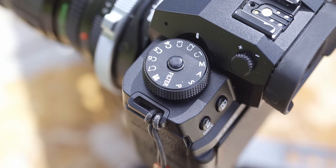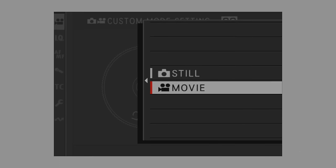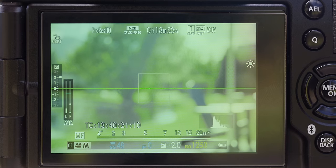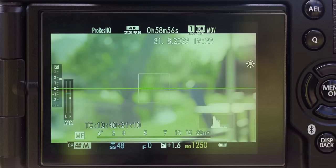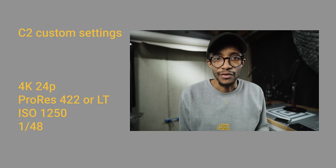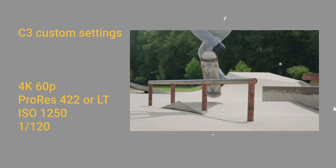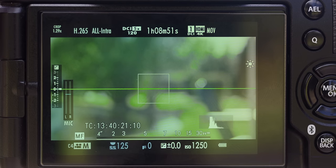Custom dials are very powerful on this camera. You go into custom mode settings and set either video or photo. C1 for me is 6K open gate ProRes HQ 422 10-bit F-log 2, 1/48 shutter speed, and ISO 1250 as the base. C2 is my vlogging/talking head setting — ProRes LT or 422 10-bit 4K, same exposure settings but not open gate. C3 is 60 frames per second, which I rarely use, and C4 is 120 frames per second.